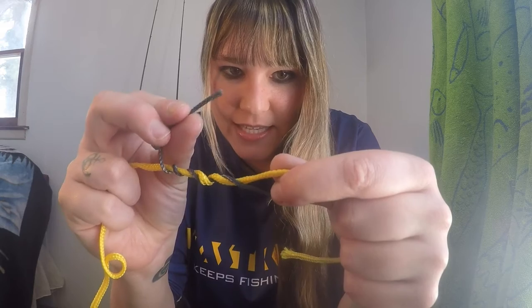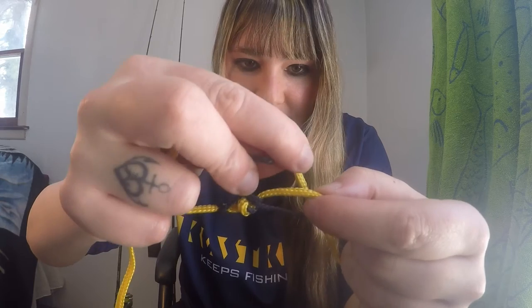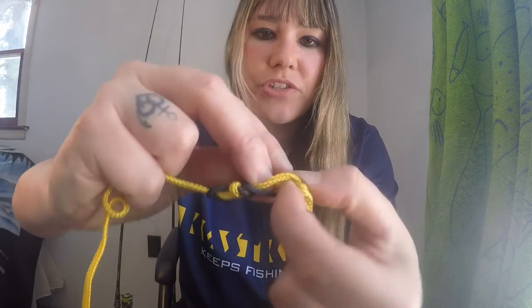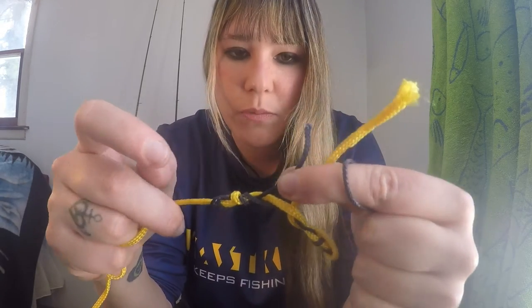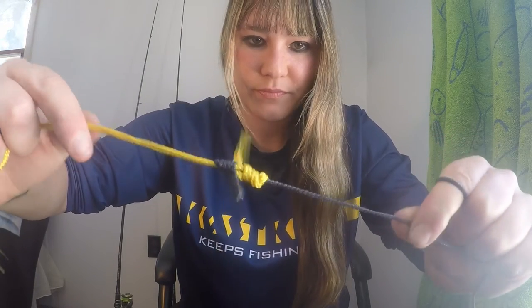I'm going to take the black braid one and put it through one way and hold it. Then I'm going to take the yellow one and send it through the opposite direction — so instead of going the same way the black one went, go in the opposite direction and then pull. This is where if you have mono and braid you moisten it up and then you pull both sides.